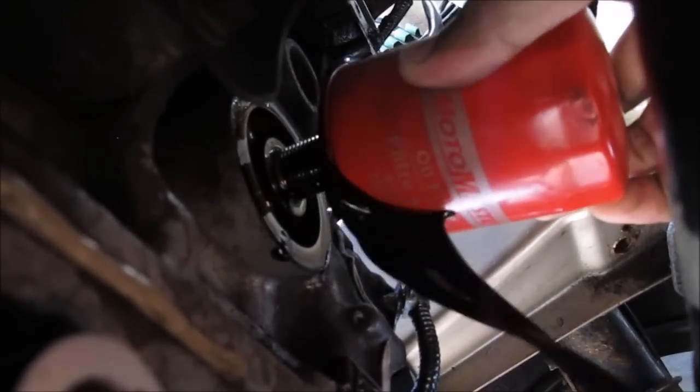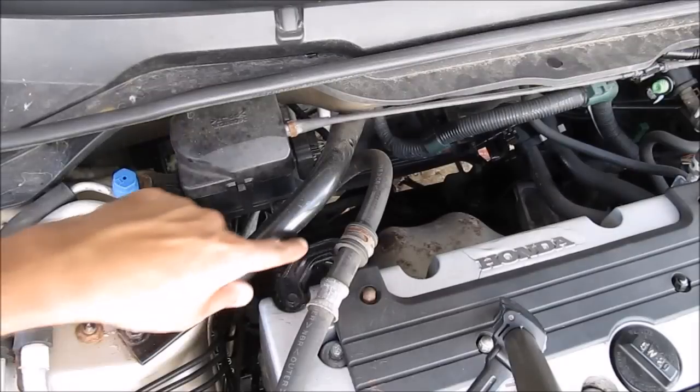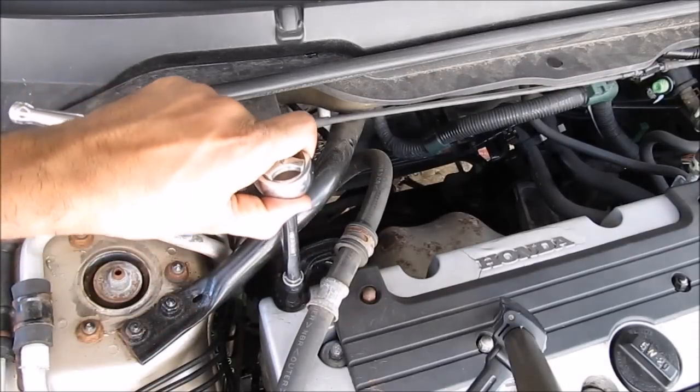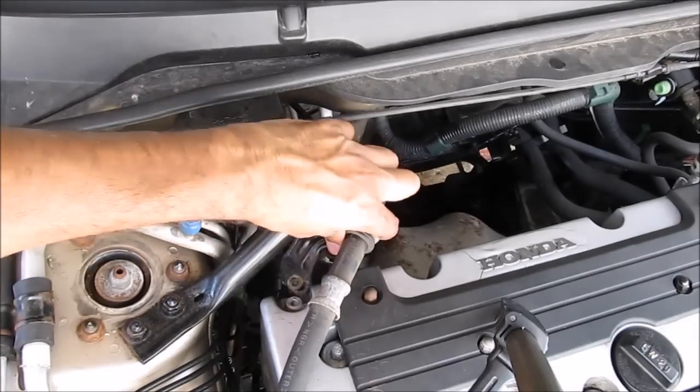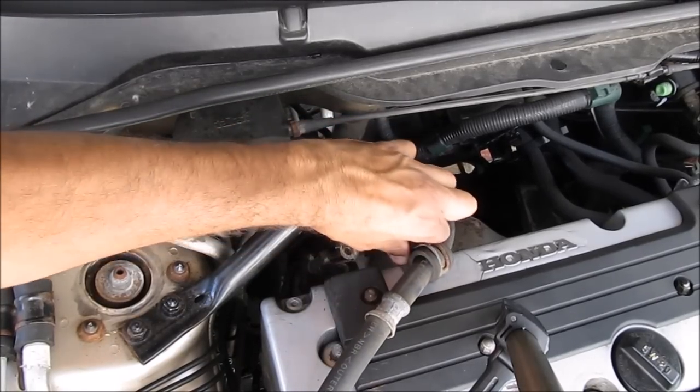The oil filter is off — whoa, that's a lot of oil. To get some more room to work with the wires back there, I'm going to remove this 10mm bolt that holds the power steering line to the valve cover, and then we can move the line out of the way to give some more clearance back there.